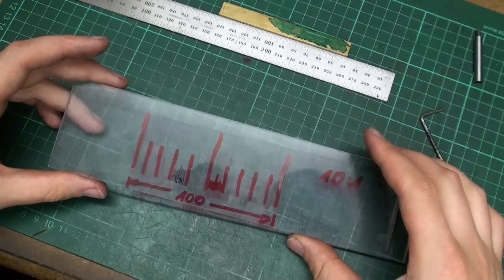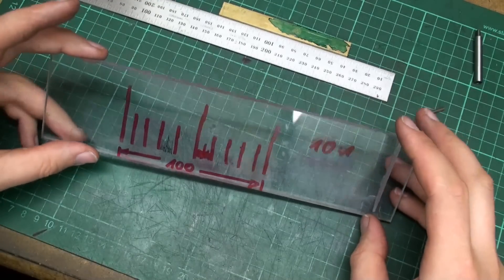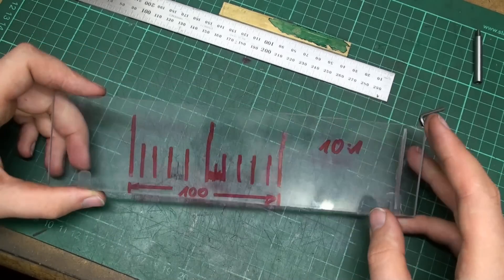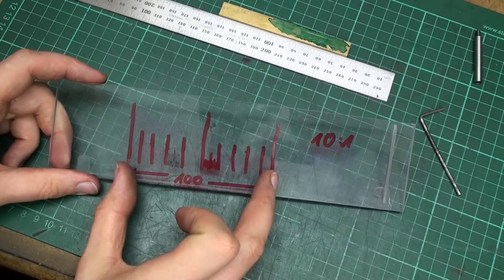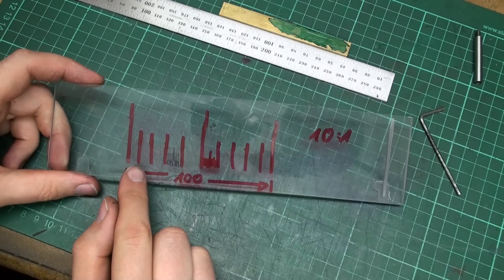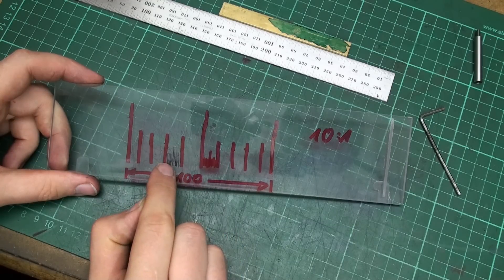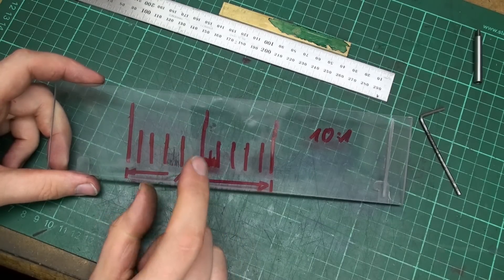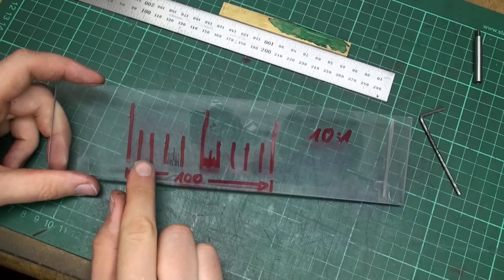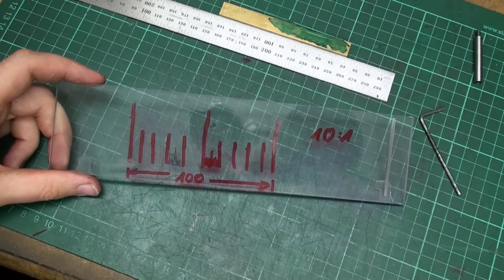I'm going to make the template out of this 6mm Lexan strip from the scrap bin — that's perfectly suited for this use. The template will be 100 millimeters long with divisions every 10 millimeters and every millimeter. Scaled down by 10, this 10mm section will become 1mm. The lines at 1mm apart will become 0.1mm apart, and the smallest lines will be one tenth of a millimeter apart.